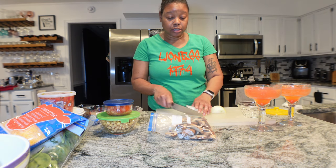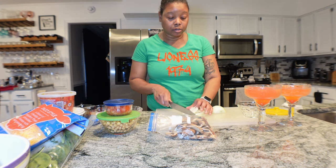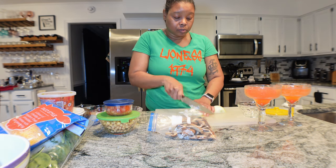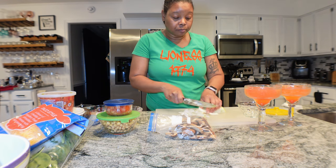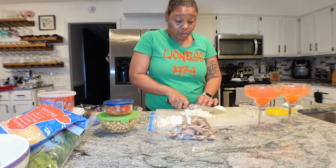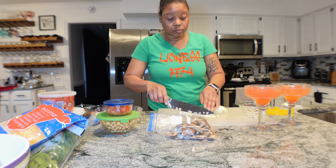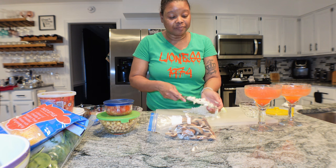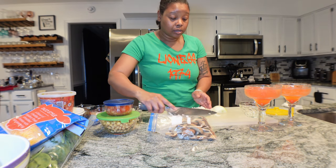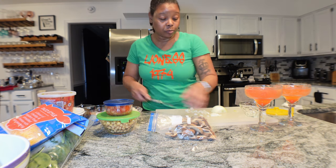Y'all saw me just butcher this onion - no rhyme, no reason - because I'm getting ready to cook them anyway with the peppers. I don't like my onions too thin because I don't want them to be too soft - I want the onions to have a nice texture and I want to be able to taste the flavor of the onion. I just did a rough chop of the onions, putting them in a bowl because all this is going to go in a pan together and cook.